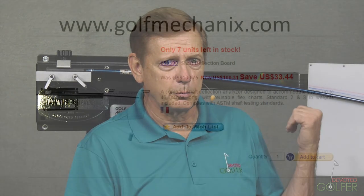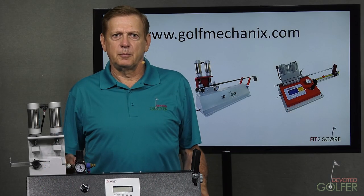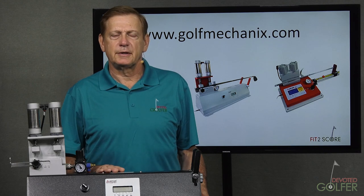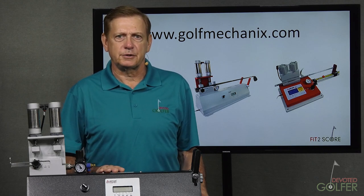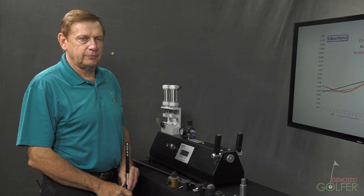More precise deflection instruments are used by many club companies and by the shaft companies that supply them. For some club companies, they are the standard. This particular board is sold by Golf Mechanics, and it looks like they might be getting discontinued due to lack of interest. As technology came to the golf business, Dr. Joe Braley introduced a new method of measuring stiffness: frequency. A rod's stiffness can be measured by frequency. A limitation of deflection boards is that they did not give a number. Frequency instruments are digital and translate stiffness into a number. For those of you that have never seen a frequency instrument, I'm going to give you a quick demonstration.